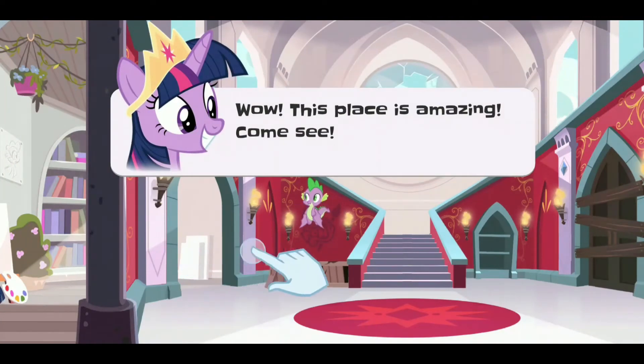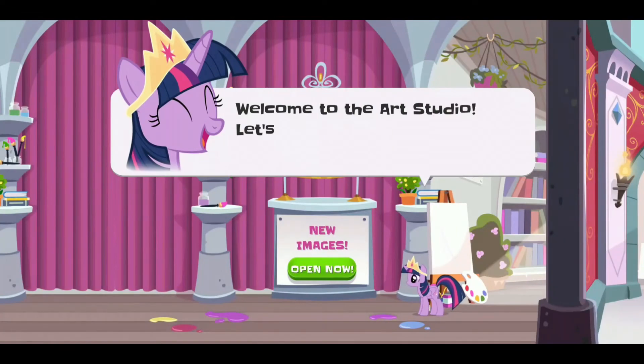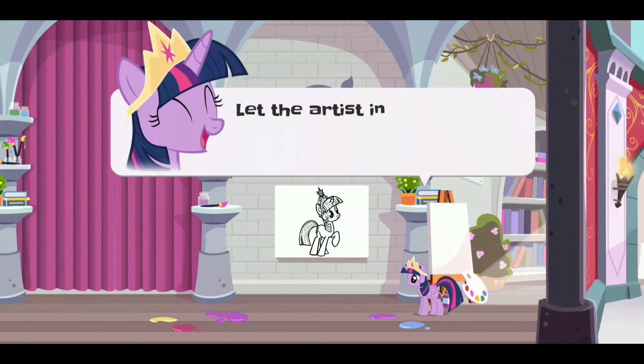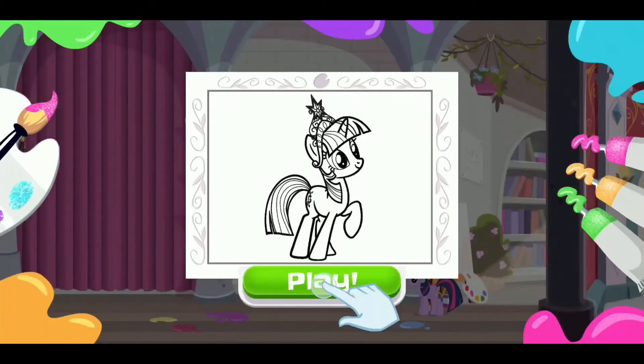This place is amazing! Come see! Welcome to the art studio! Let's see what's behind this curtain! It's an unpainted canvas! Let the artist in you shine! Color this painting! You don't need apples to paint in the art studio!